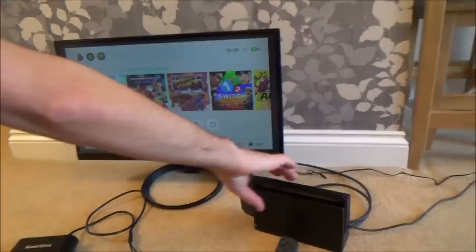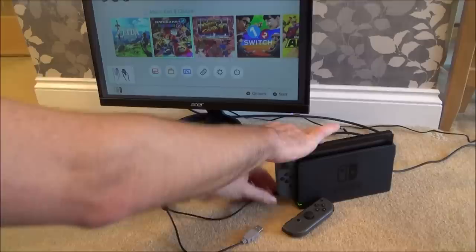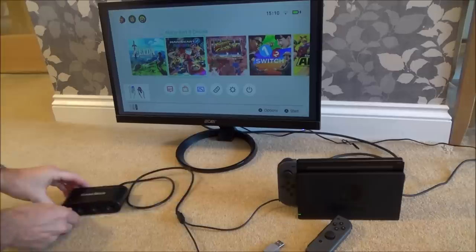Let's do exactly the same on docked mode on the TV. We've got our dock here and we're just going to be using the black cable. Some people are saying you have to plug it into certain ports or unplug it and plug it into a new one — it doesn't matter, it will work on the one on the back or the ones at the sides. I'm going to plug the black one into the one on the side.